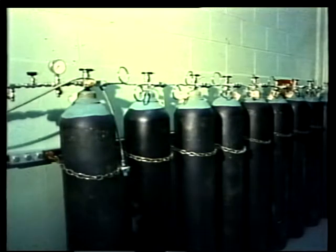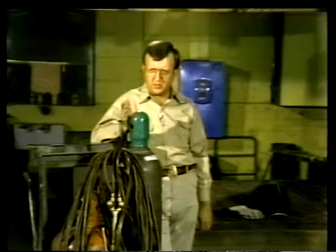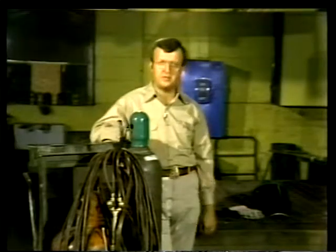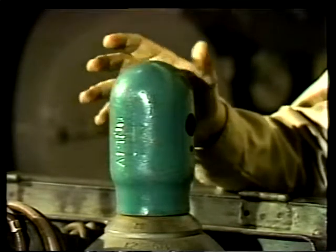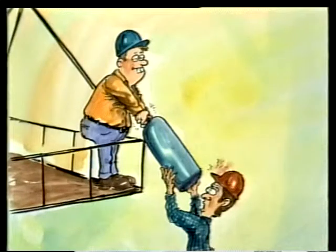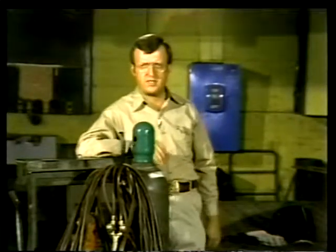Sometimes a lot of gas is needed to complete a job, requiring several cylinders attached to a manifold that feeds gas from each cylinder through a single line. The same rule holds: always secure the cylinders to prevent their falling over. The caps on these cylinders are designed to protect the valve assemblies whenever the cylinders are not in use. They are not handles and should never be used for lifting or repositioning the cylinders.